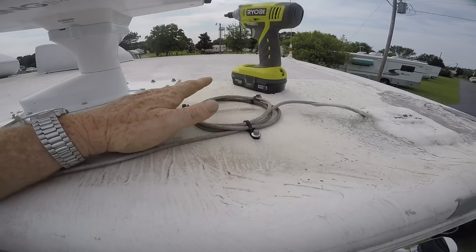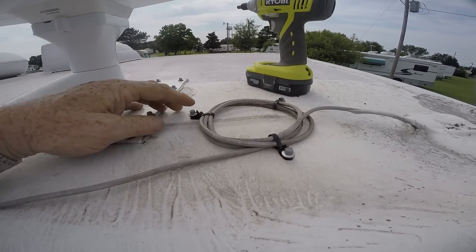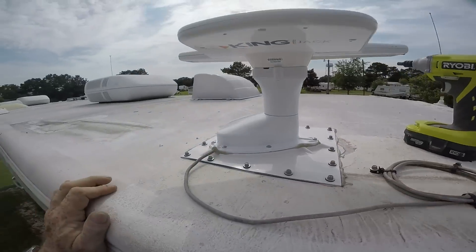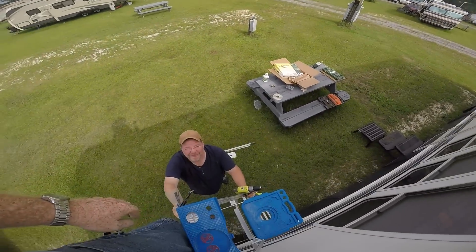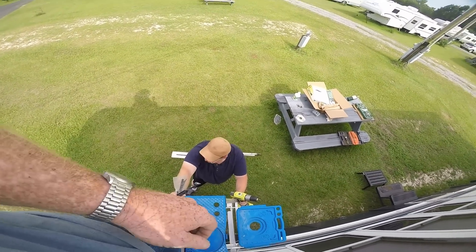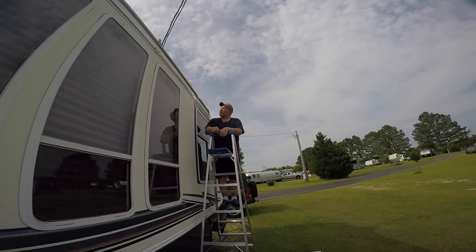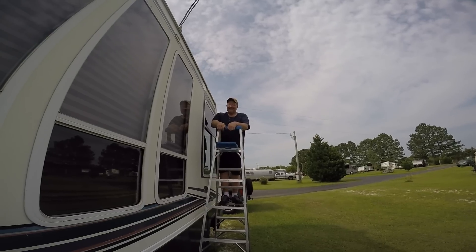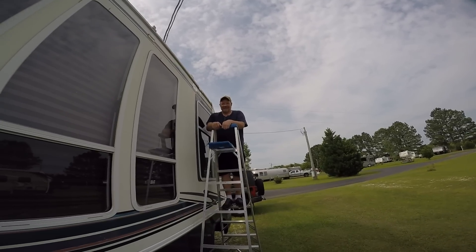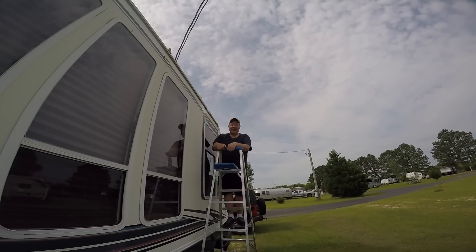Got all the screws in and my extra wire looped up nice. Yes, I know — I drilled three holes in the roof, but I'm going to dicor them and they're going to be fine. It's better than having that water flopping around everywhere. There's my helper down there — holding the ladder so I don't fall and break my watermelon. How's it look up there buddy? Beautiful — you did a pro job. It looks like King Jack did it himself. It's a nice addition to your rig, good profile too. You can hardly see it up there. No more cranking up, cranking down, no more forgetting, and more channels. We got to do mine next.